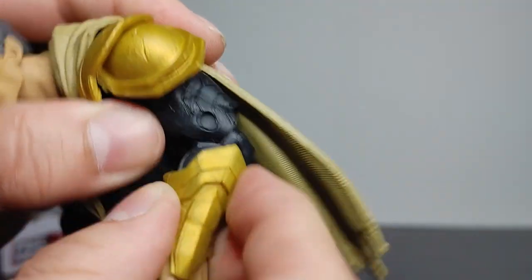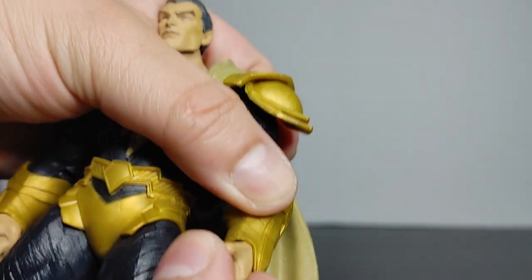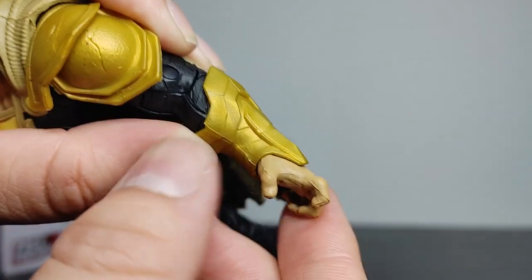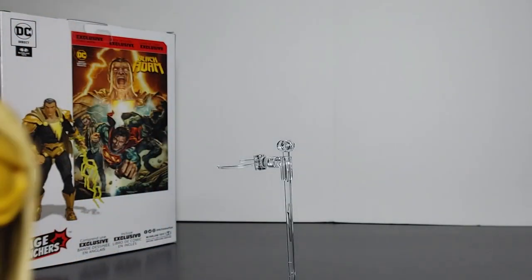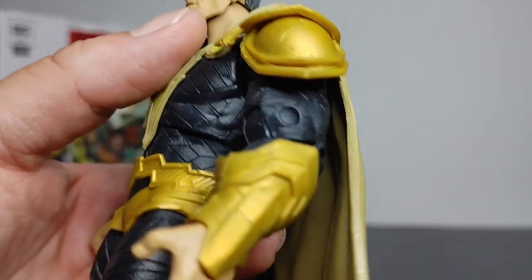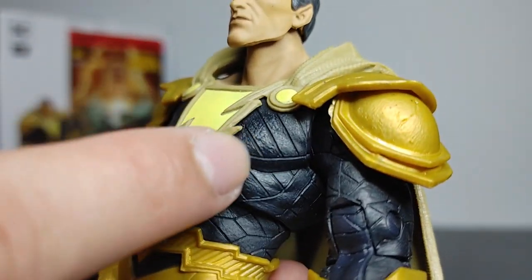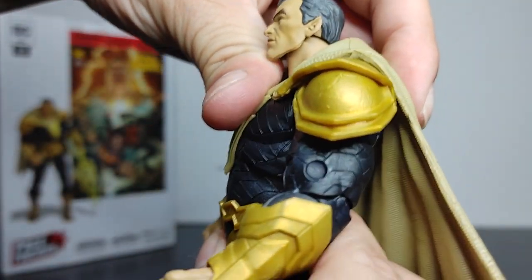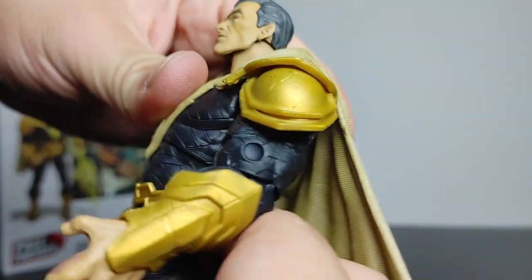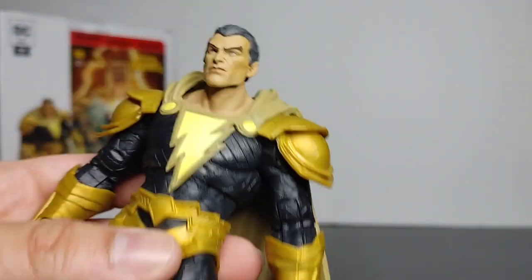Bicep articulation is good, elbows good, wrists do articulate — very limited but they do move. The design and sculpture of this figure looks very cool overall. Torso articulation is fair — actually no, it's pretty good, not bad at all.